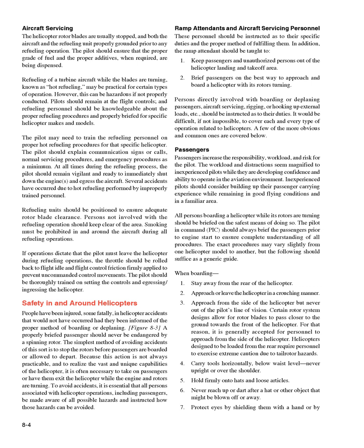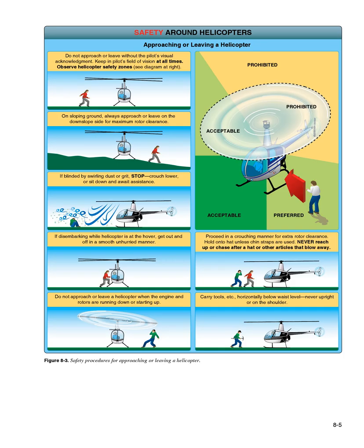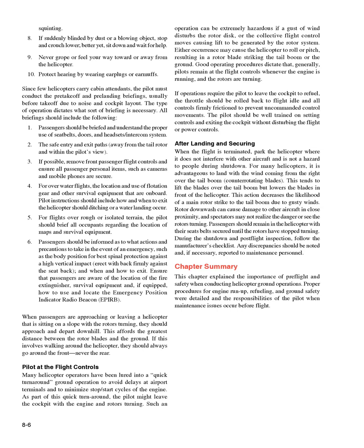When boarding: (1) Stay away from the rear of the helicopter. (2) Approach or leave the helicopter in a crouching manner. (3) Approach from the side of the helicopter but never out of the pilot's line of vision. Certain rotor system designs allow rotor blades to pass closer to the ground toward the front, so approaching from the side is generally accepted. Helicopters designed to be loaded from the rear require extreme caution due to tail rotor hazards. (4) Carry tools horizontally, below waist level, never upright or over the shoulder. (5) Hold firmly onto hats and loose articles. (6) Never reach up or dart after a hat or other object that might be blown off.